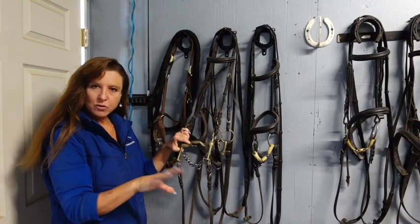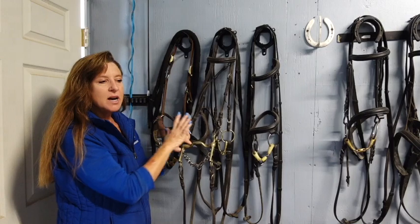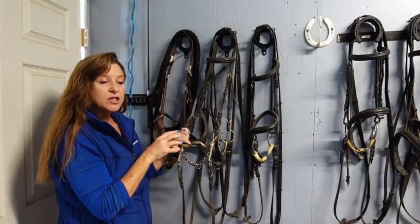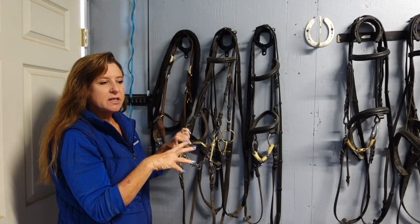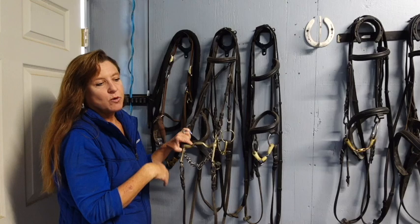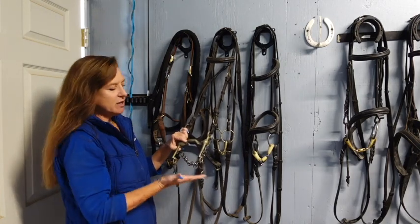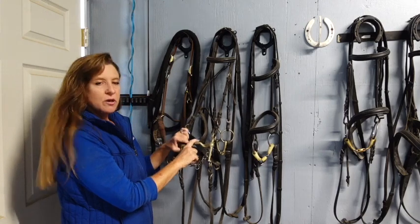Western riders should pay attention: a lot of western disciplines require a shanked bit to compete. Many western riders feel you can't properly ride one-handed without a shanked bit — what I call a full bridle. I try not to use them. The shorter the shank, the less severe. The longer the shank, the more severe. The lower the port, the less severe. The shorter the shank, the less severe.